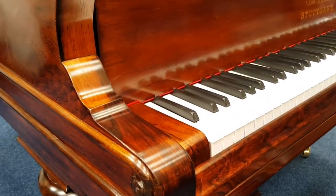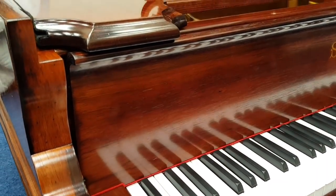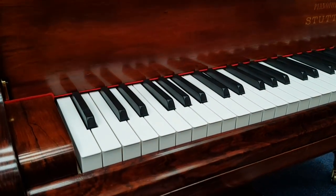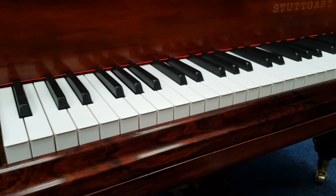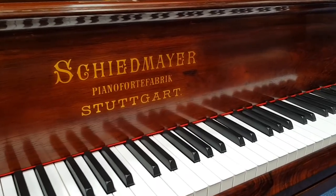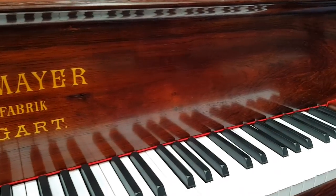The piano has been French polished. This takes about 70 hours and there are about 30 coats of French polish applied. Rosewood is a very varied wood so it gets a beautiful grain. We'll have a look at some more of it in a second, but just to give some idea — it's slightly plainer on the front. We can see some difference in grain there as well.